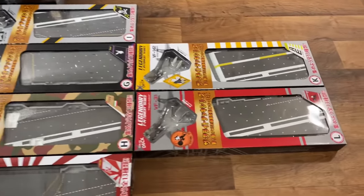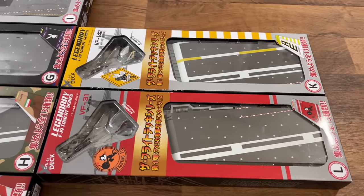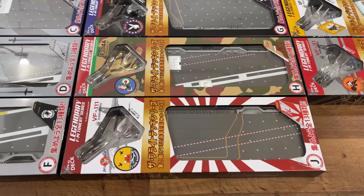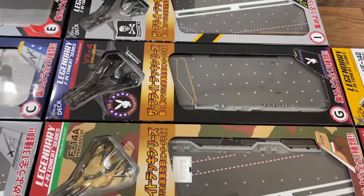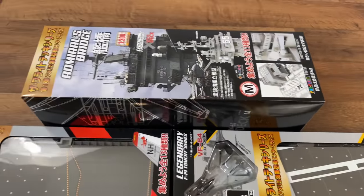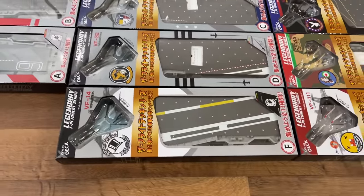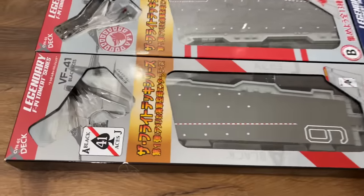In this video I'm going to be putting together the 1:200 scale aircraft carrier deck by Forces of Valor. Each one of these boxes comes with its own part of the aircraft carrier deck as well as a specific F-14 with a different squadron, which I thought was really cool. So that way if you don't want to get the whole set, or you can't get the whole set, you can just get your favorite squadron.